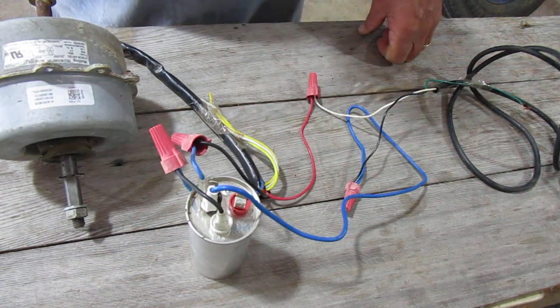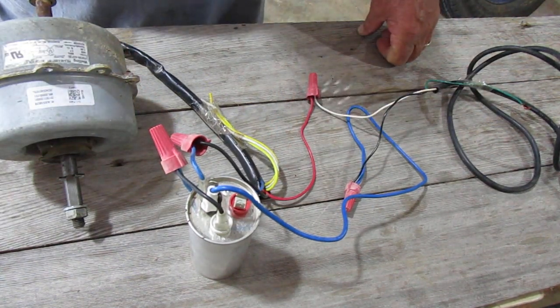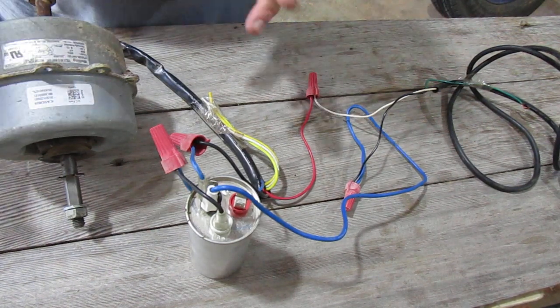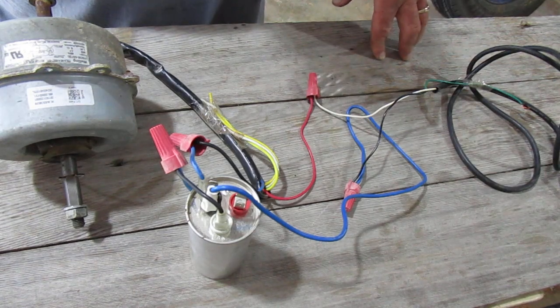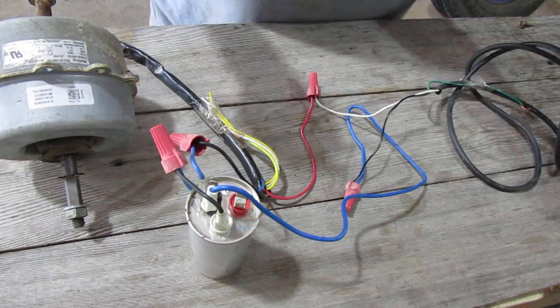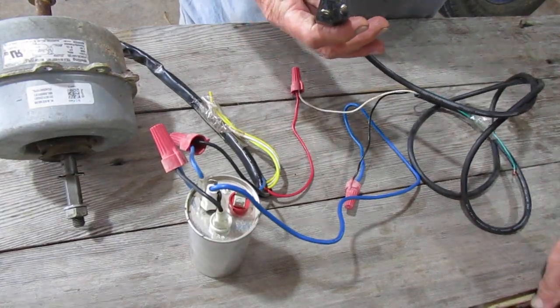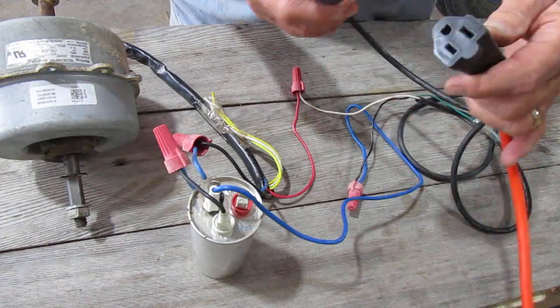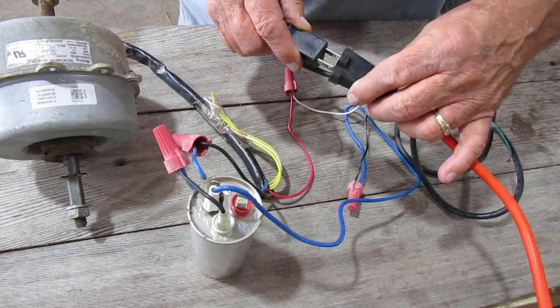It's a pretty simple setup once I played around with it long enough to figure it out. I wish I could have found a YouTube video a lot earlier and not spent all this time. I just wanted to test this motor and it seems to work pretty well. Here's the plug — there's the extension cord, it's powered up, we'll plug it in.